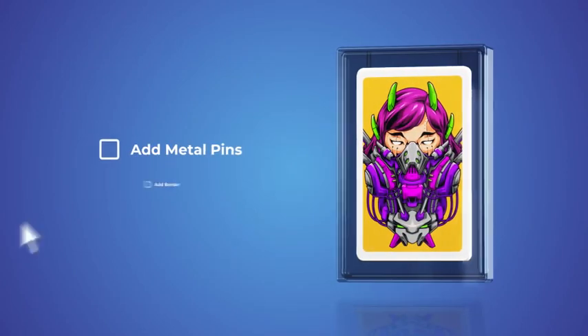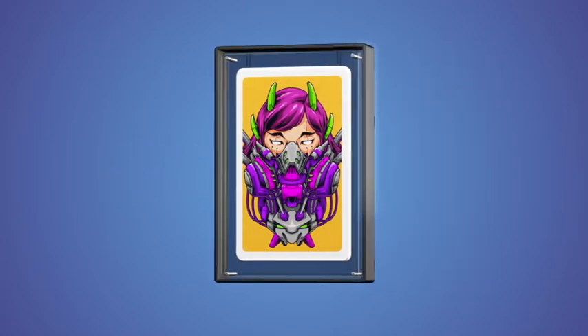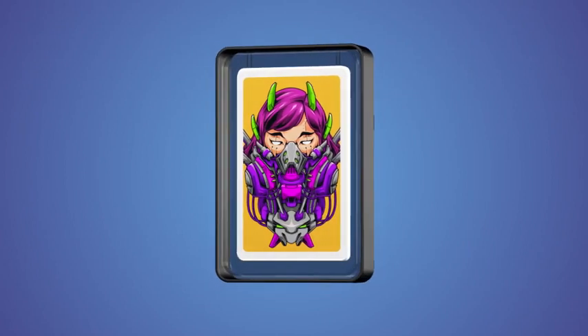Or choose the glass style and add metal pins or a border — and yes, it comes in different thickness variations. This toolkit has it all.